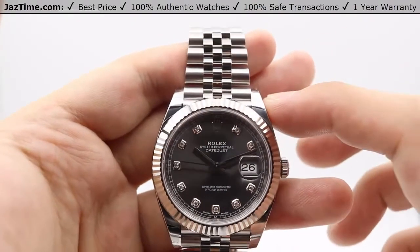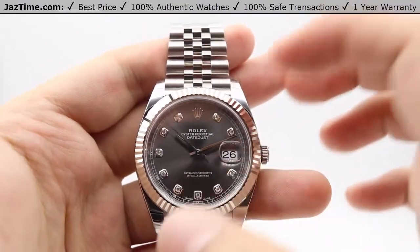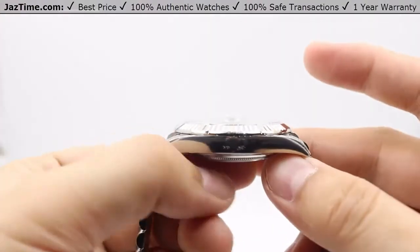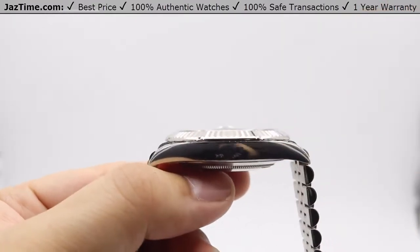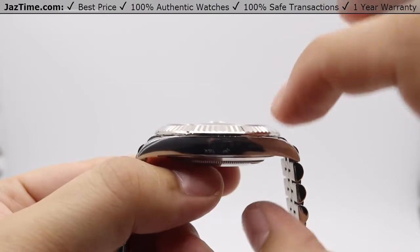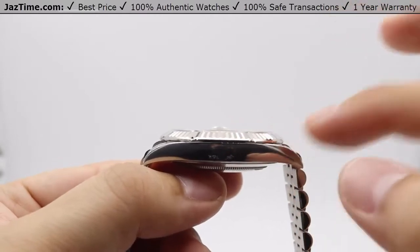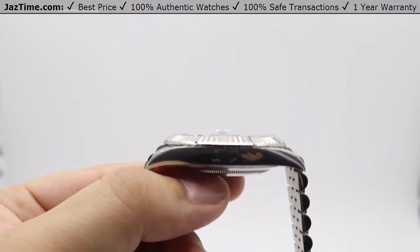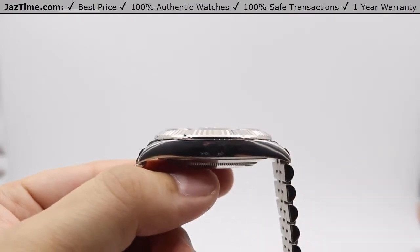To the case size now — as the name suggests, the Datejust 41 is 41 millimeters in diameter. The side profile of the case is actually quite nice; it's a thin profile, not too high. The previous version, the Datejust II, which was discontinued to make room for the Datejust 41, had a much thicker casing and a much thicker bezel as well. With the Datejust 41, it's a little more streamlined, with thinner lugs, a thinner case, and thinner bezel. We do have a comparison video on our YouTube channel for the differences between the Datejust II and Datejust 41.